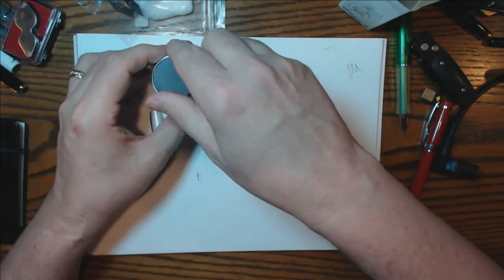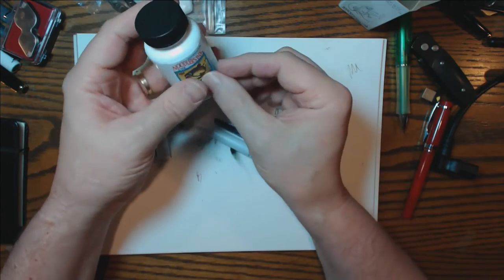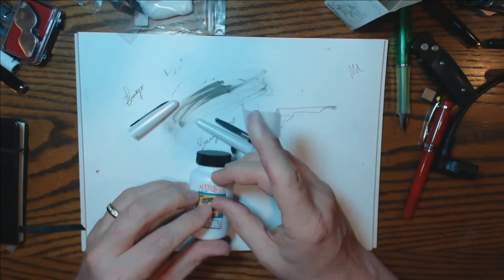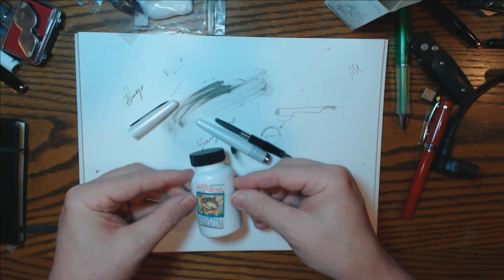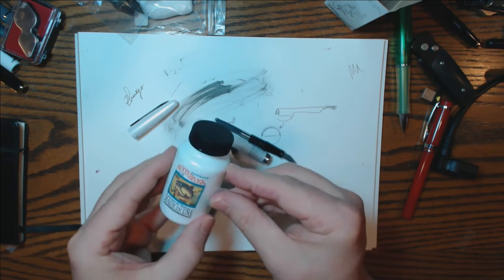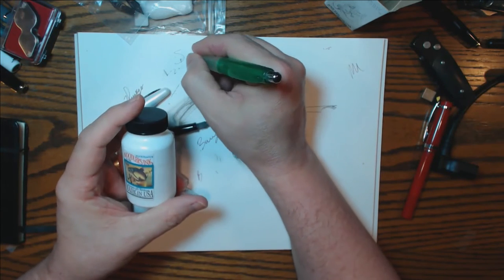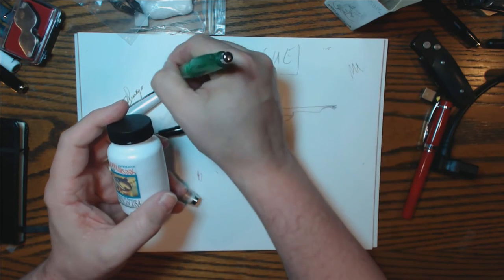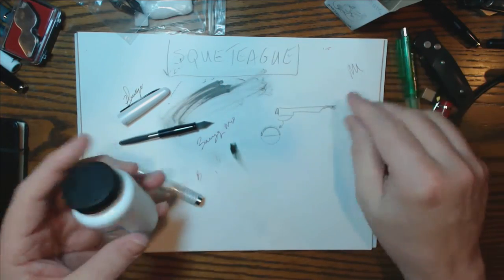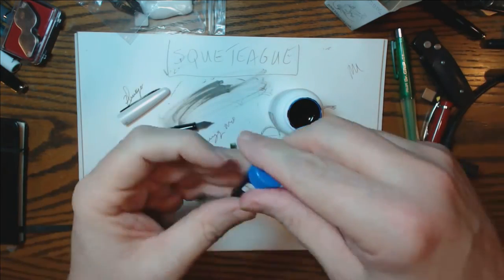So here we are promoting using ink, not cartridges — save the world and all that. This one is called — I don't even know what it's called to tell you the truth. It's Squeteague, or Squeteag — like league, Squeteag. S-Q-U-E-T-E-A-G-U-E. You guys can tell me how to pronounce that.